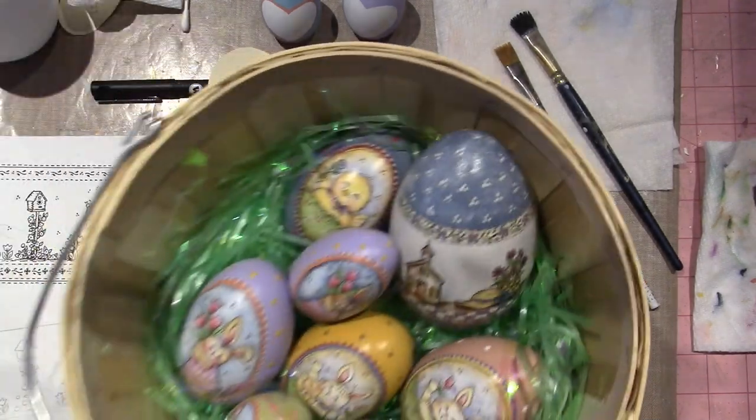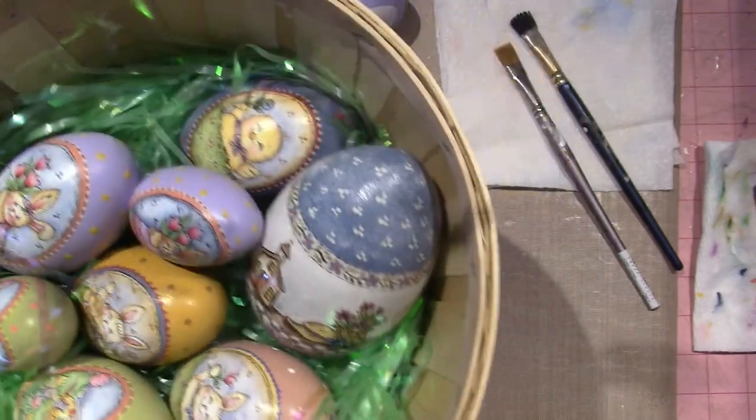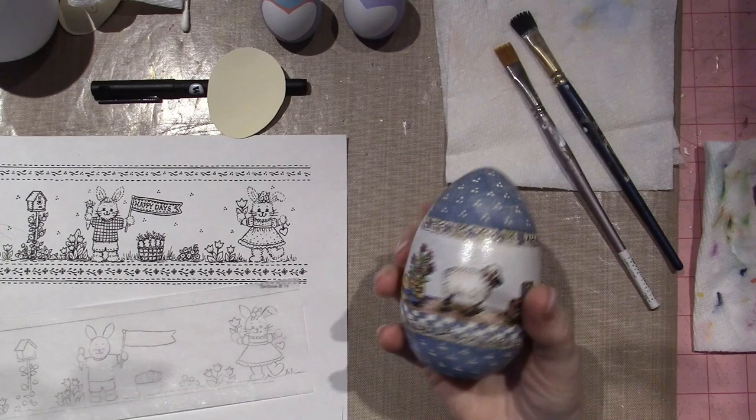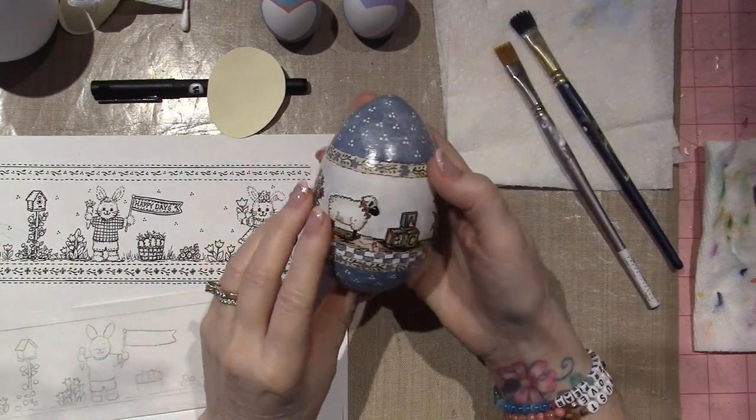I got this little bucket at Michael's. I was thinking of painting it or jazzing it up a little, but it's where I'm keeping my eggs right now. So let me just start to share. It all started with this one — this is the OG, the Barb Nielsen design.